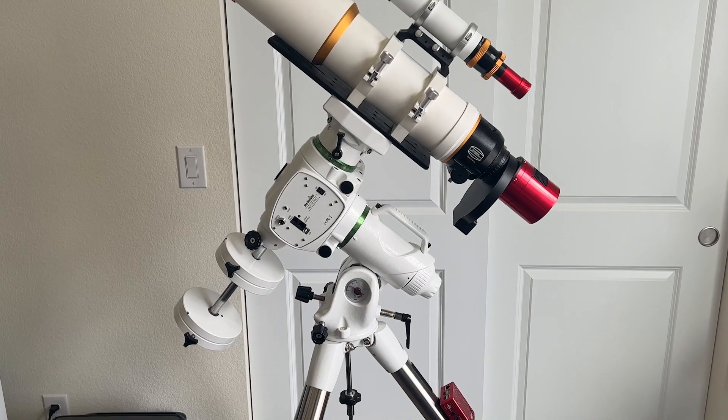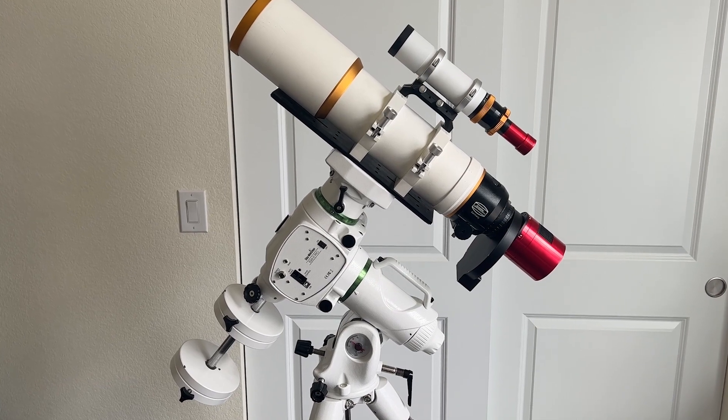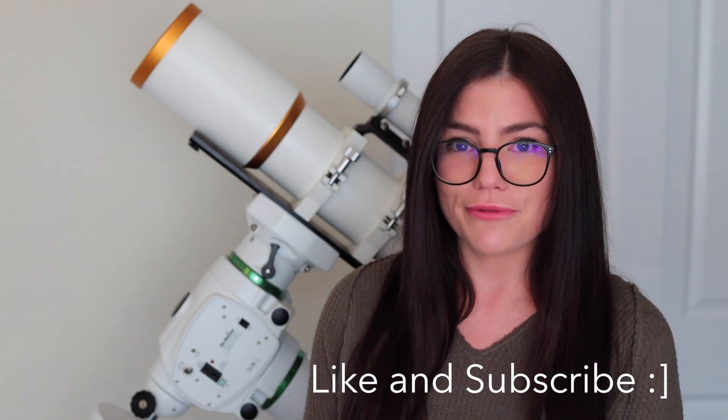We've gone over basically the entirety of my primary deep space astrophotography rig. I hope this was helpful for folks that are either new into deep space astrophotography or are just curious about what my rig looks like, since it's something I get asked all the time. Please let me know in the comments what other types of videos you'd love to see, and I really appreciate all of your support. Please like and subscribe if you're up for it — until then, I hope you all have clear skies.